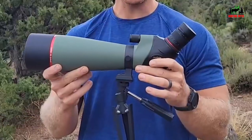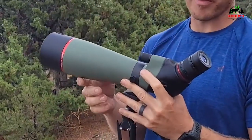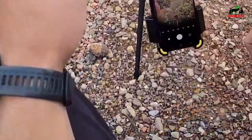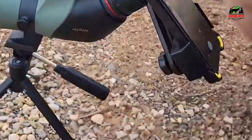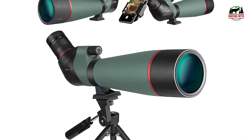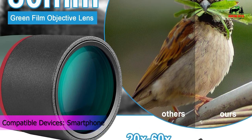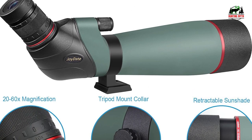Lightweight and portable, it's suitable for carrying when going out for observation or target shooting, and can also be easily put into the car for family camping. A built-in retractable sunshade reduces glare. The 45-degree angled eyepiece ergonomic design brings more comfortable viewing. It comes with a phone adapter and a portable tripod for steady observations, along with a carrying case, eyepiece and lens protection covers, and a cleaning cloth for convenience. Lifetime customer service allows you to use your product with no doubts.